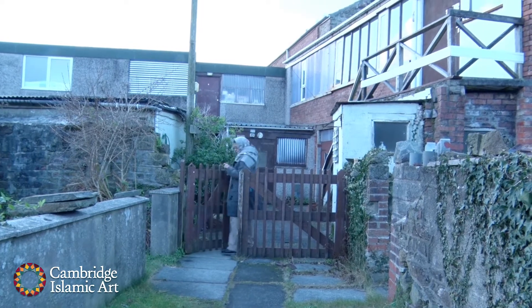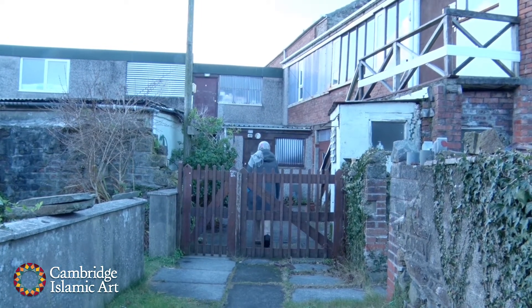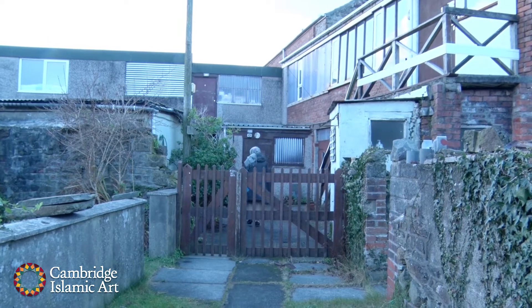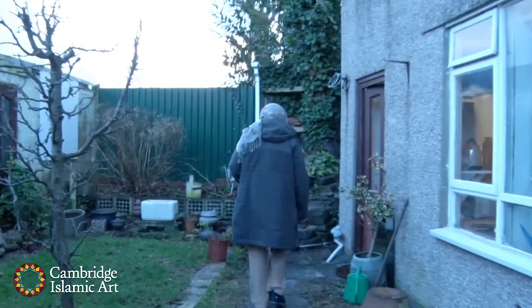My name is Noora Al-Huda Awad. I was born in Sudan. I lived in Wales something like 30 years. I was living in Cheltenham. I studied fine art painting first, but then I wanted to do glass. I had to do glass, so I came to Swansea to study the glass course.